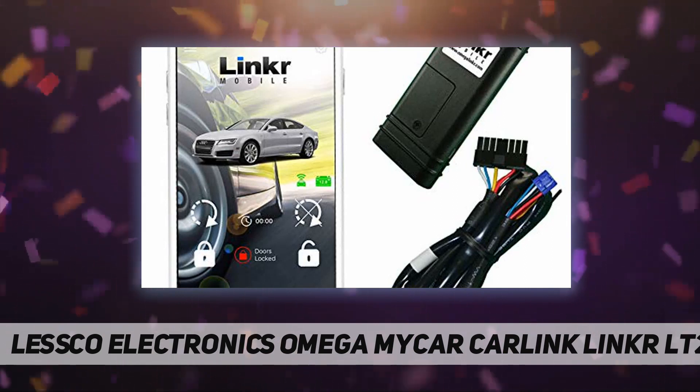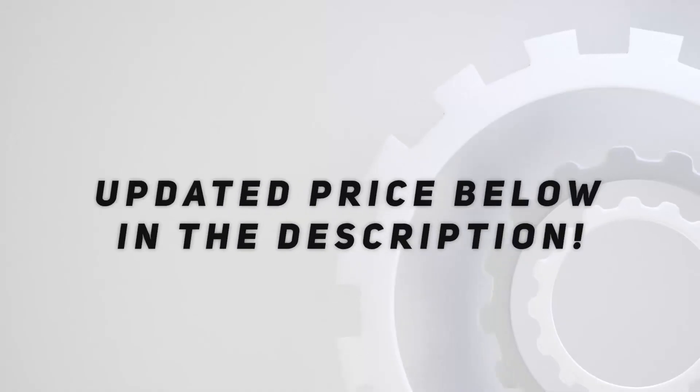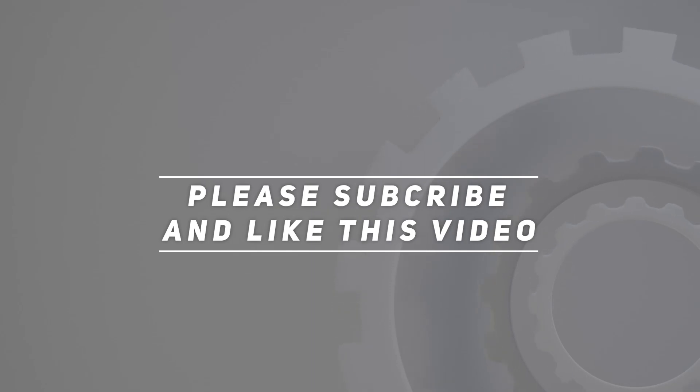Includes the first year of service. Works in the USA, Puerto Rico, and Canada. Check out the video description for updated pricing. Thank you for watching — please subscribe and hit the like button.